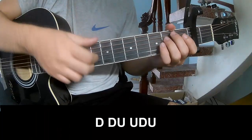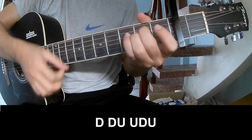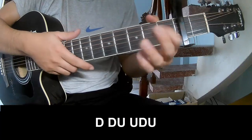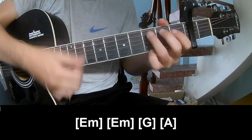First strum pattern: up, up. And strum along Em, G, A.